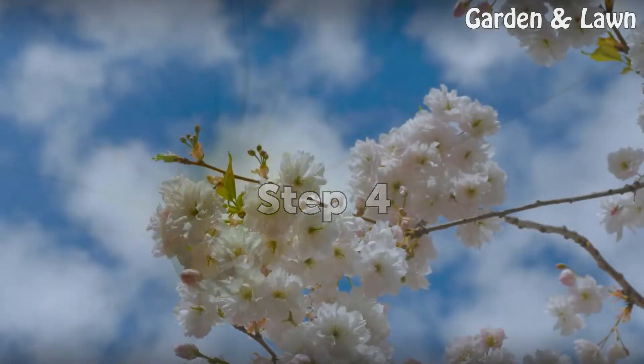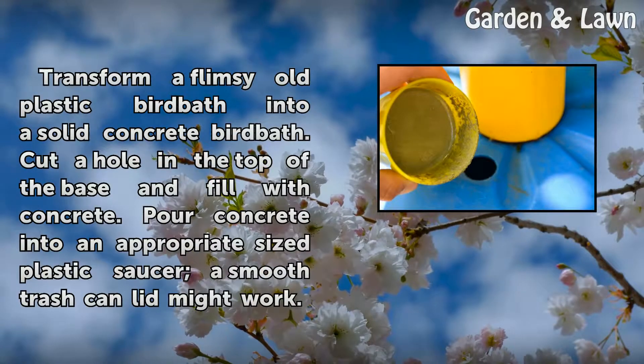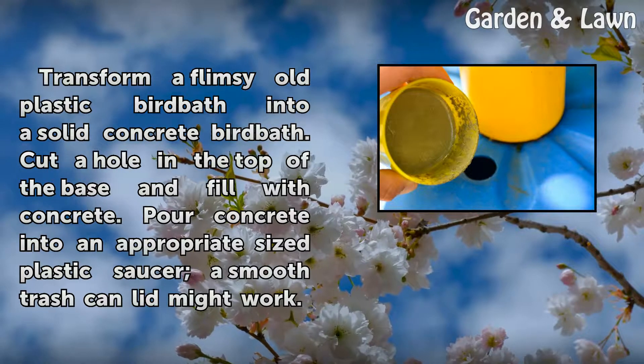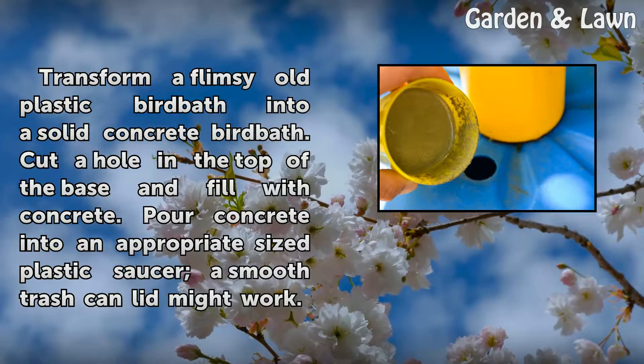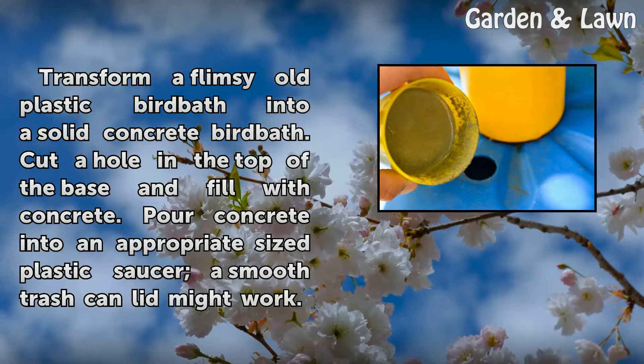Step 4: Transform a flimsy old plastic bird bath into a solid concrete bird bath. Cut a hole in the top of the base and fill with concrete. Pour concrete into an appropriately sized plastic saucer — a smooth trash can lid might work.